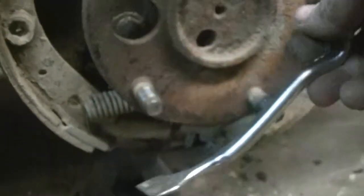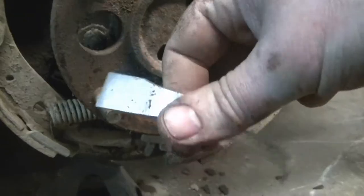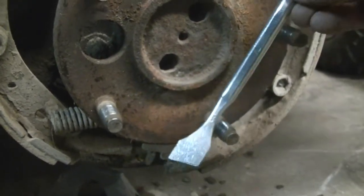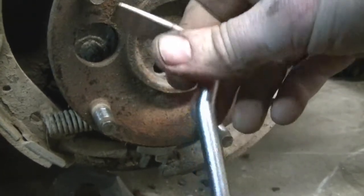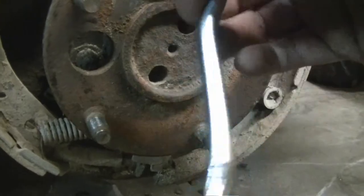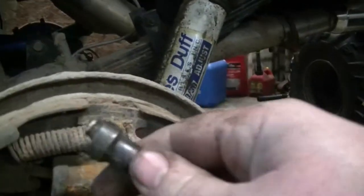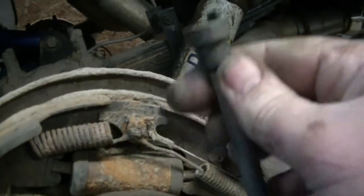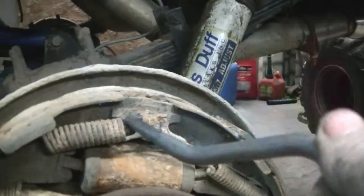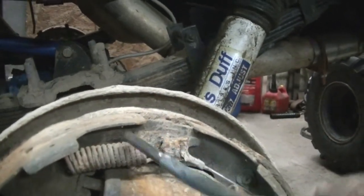So that's probably your first specialty tool you would need for working on drum brakes — the adjustment tool, some sort of tool like this. They have different versions of it, different bends, whatever you prefer. The other tool I use all the time: this end is for taking brakes apart, and this end is for when you're putting the springs back on.